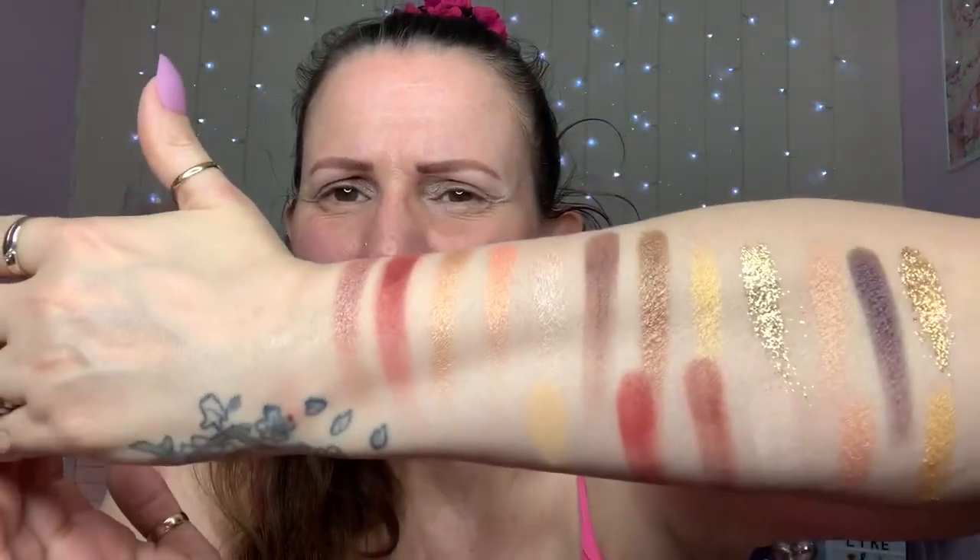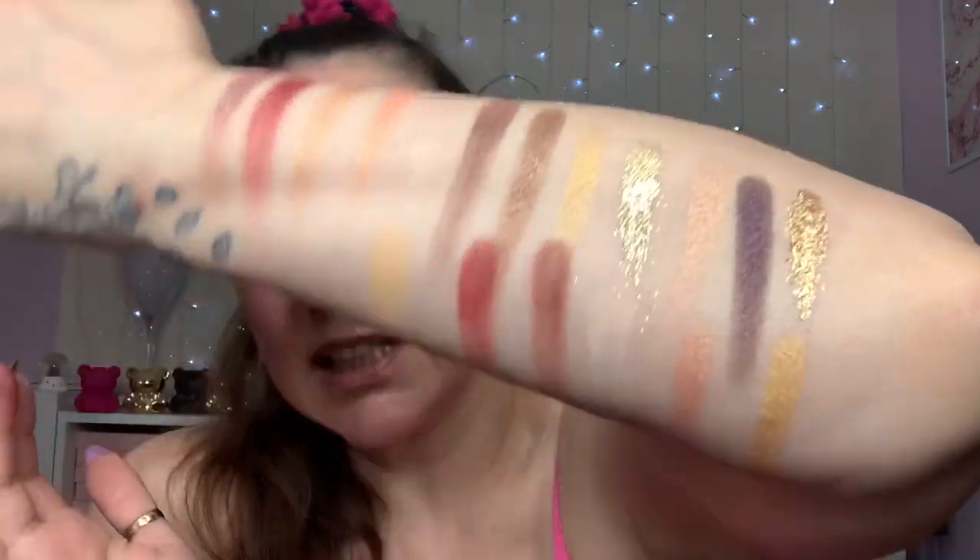I'll do the swatches for you. These are the colors - as you can see there are a couple of glitters in there. They are really pretty, really nice formulation.